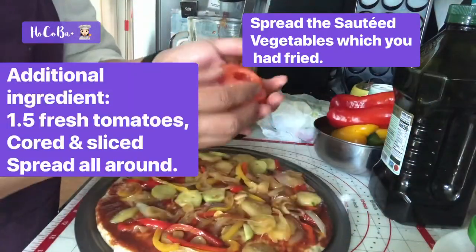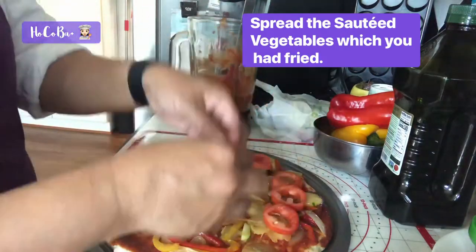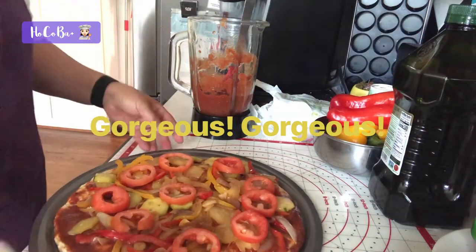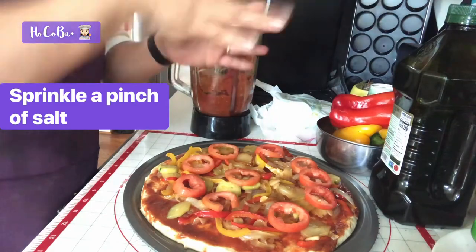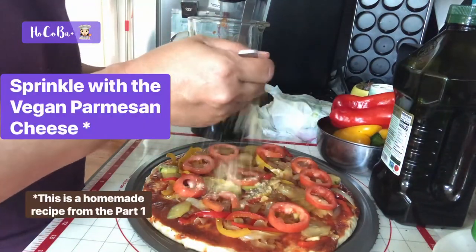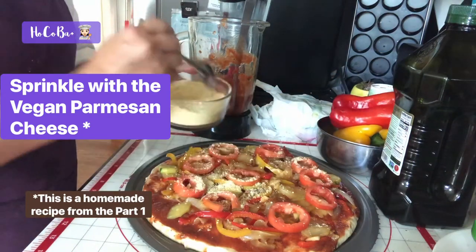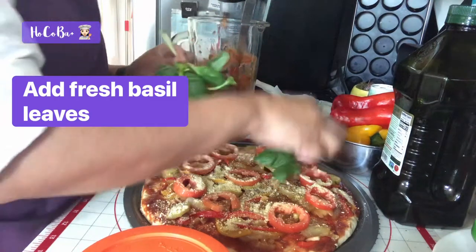Now for the tomato — let me slice it, I'm gonna spread it around. It looks gorgeous! I'm going to spread it all, then add basil. Oh, isn't it beautiful!